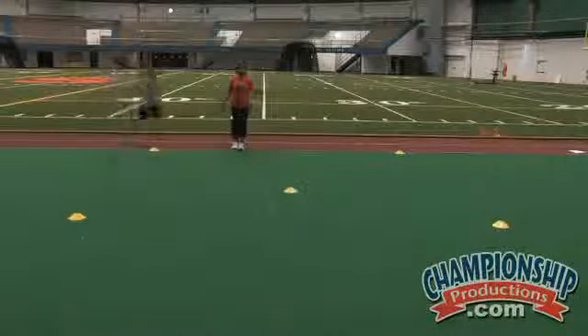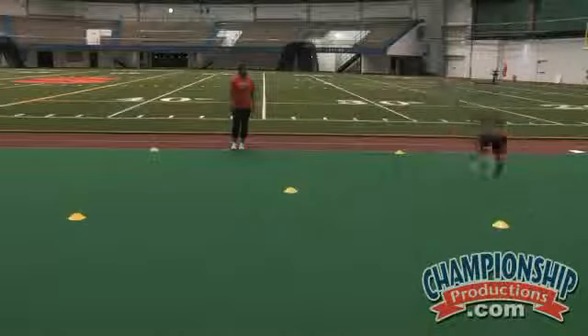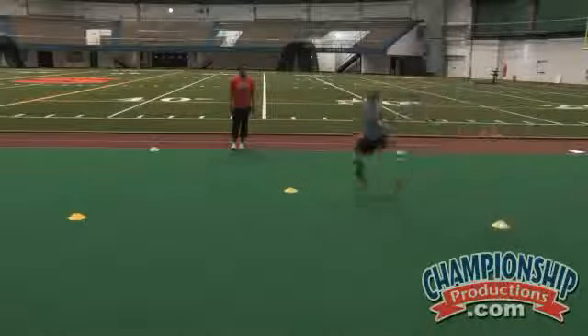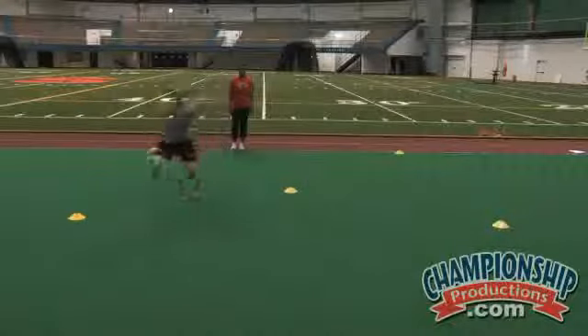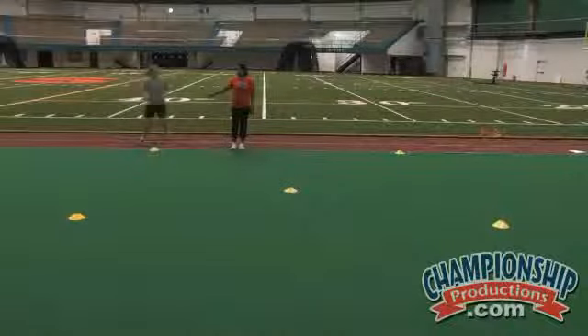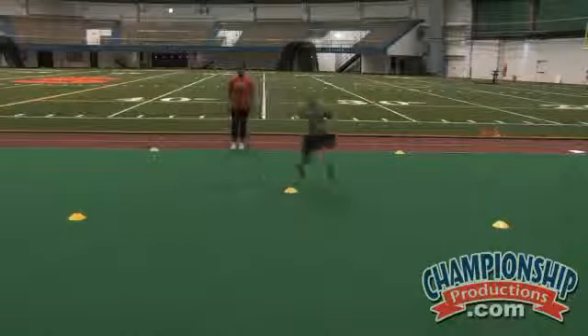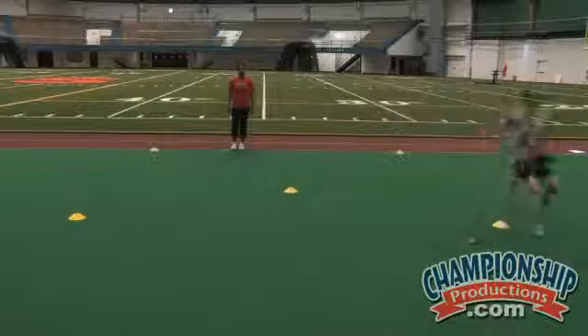She can walk back over and she's going to do the same thing again — sprinting out, shuffling, getting around that cone, and back pedaling in. She's going to start right here and reverse her motion, starting with the sprint, shuffle, again shuffle, back pedal.